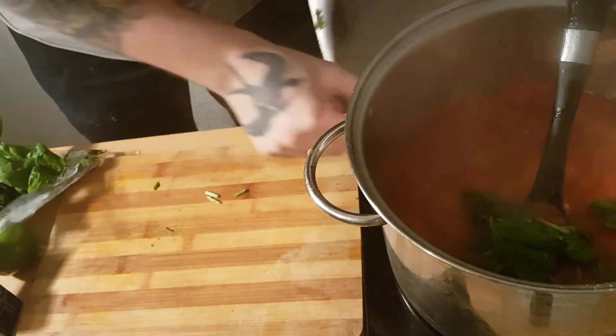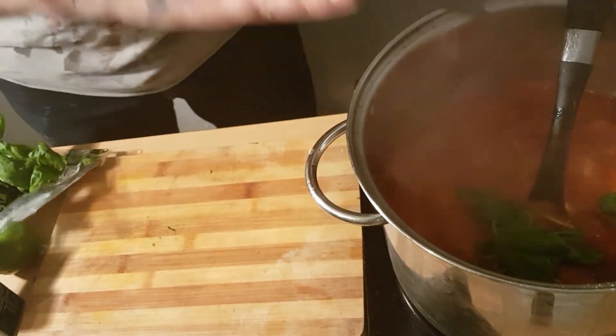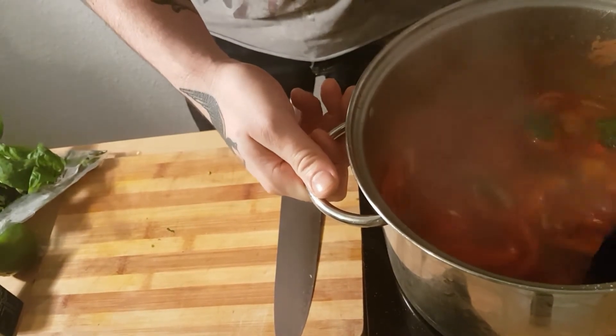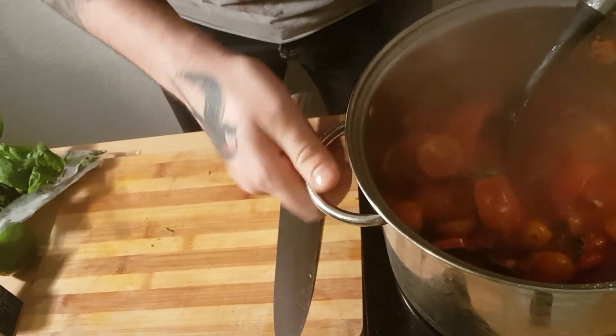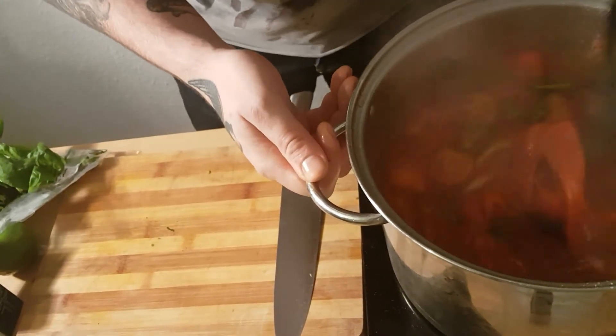Then it's literally just boil the life out of it for about 15 minutes. I did that off camera, sorry. I should have mentioned it earlier about the plum tomatoes — there's two tins of plum tomatoes in there as well. So it's just boiled the life out of it.